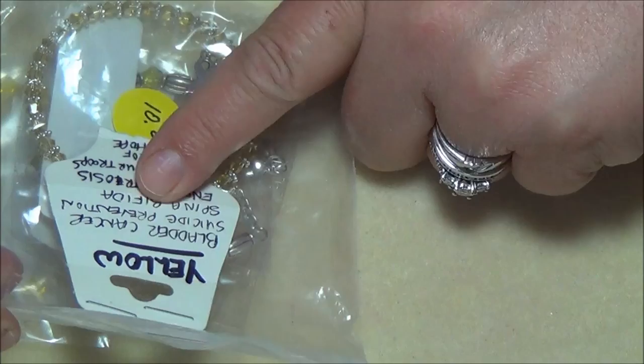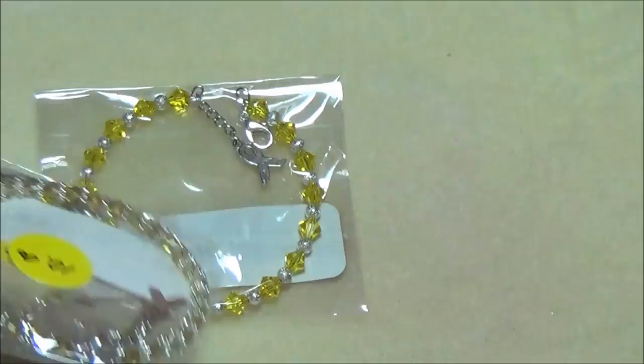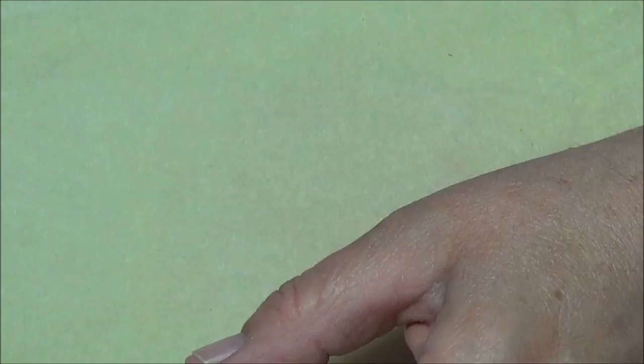Then we have yellow, which represents bladder cancer, suicide prevention, spina bifida, endometriosis, support our troops, and a symbol of hope. We have this little pretty one, and a couple more — I thought this one was really cool with those big spacers in the middle.